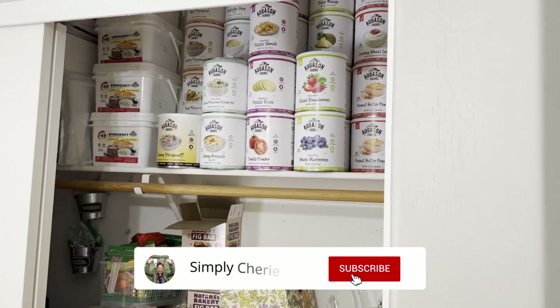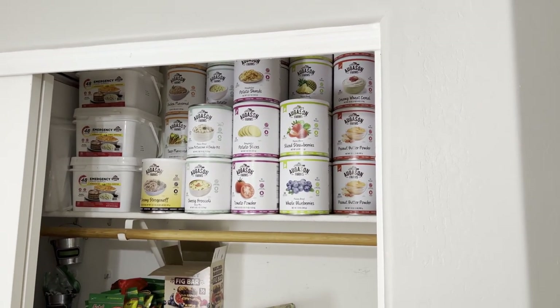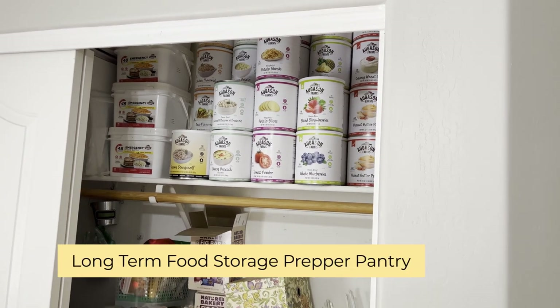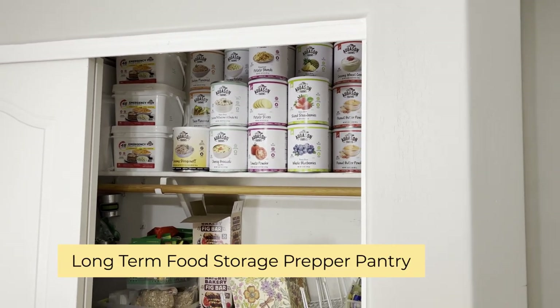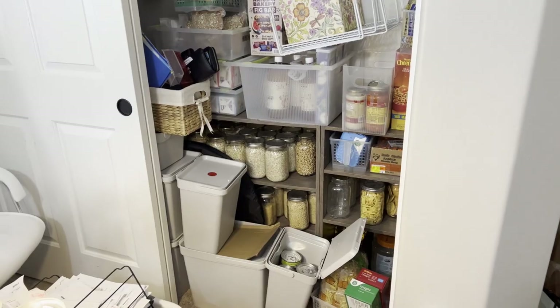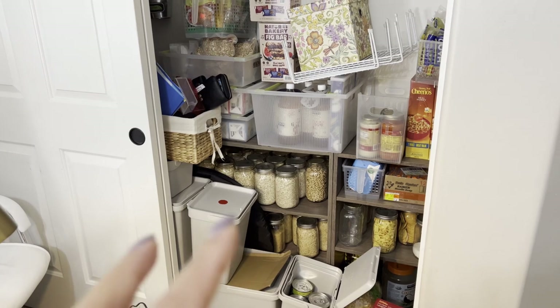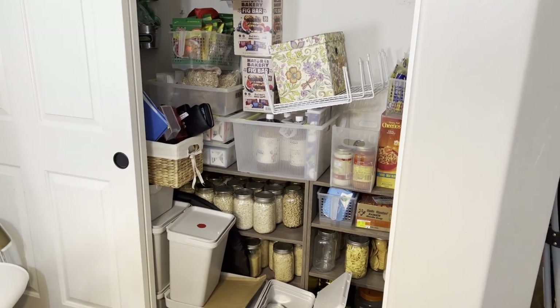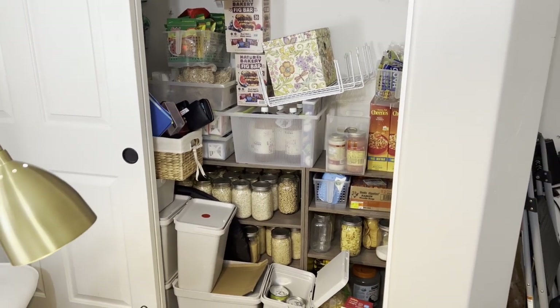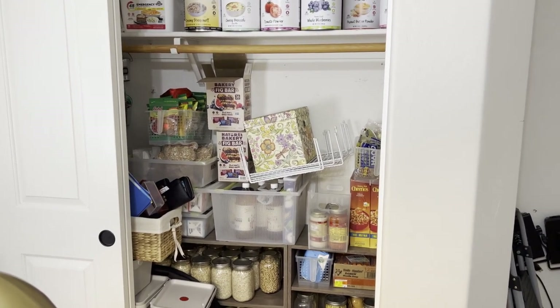Hi friends, it's me Simply Sherry, and I'm going to start a new series on organizing my long-term food storage prepper pantry that's up here in this closet in one of the bedrooms. I do have a video showing how to organize your preps in a small space — just a closet, or even behind a wall or on a wall behind a door — and I'll link that in the i-cards above.